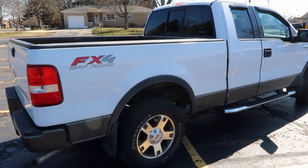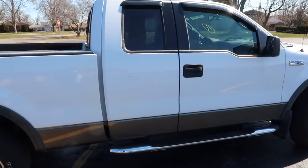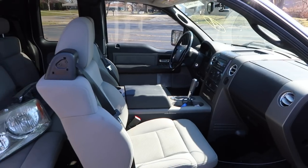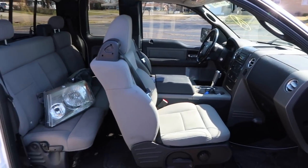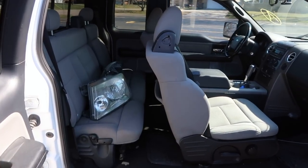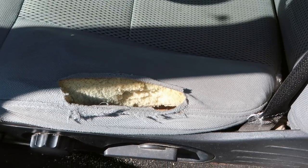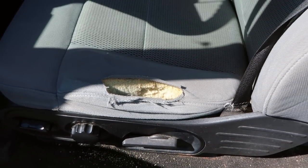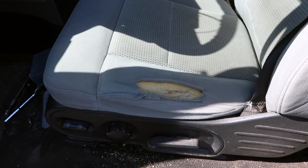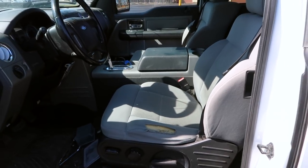Moving along the other side, this side seems to have escaped the rust and other than a few scuffs and dings it's in really good shape. Looking at the inside, it's a little dirty but not in bad shape — it's definitely in need of a good detail. There's a little bit of wear on the driver's seat where the fabric has torn as you get in and out and it's worn down the foam a little bit, but a good upholstery shop can probably fix this. This is actually the only damage on the interior of the truck.